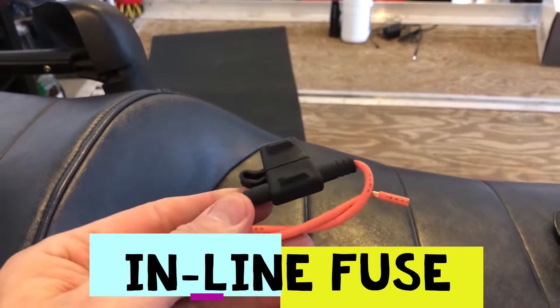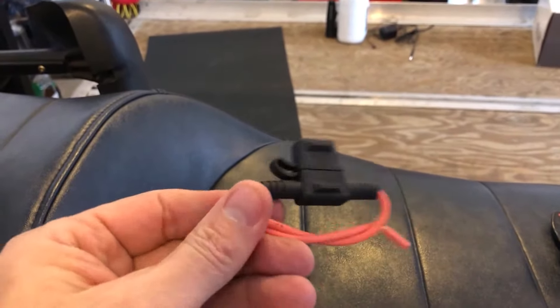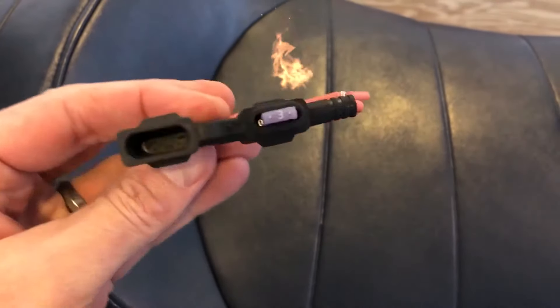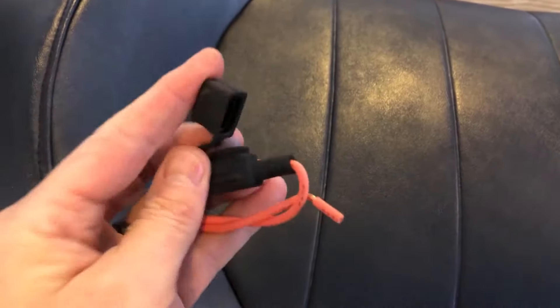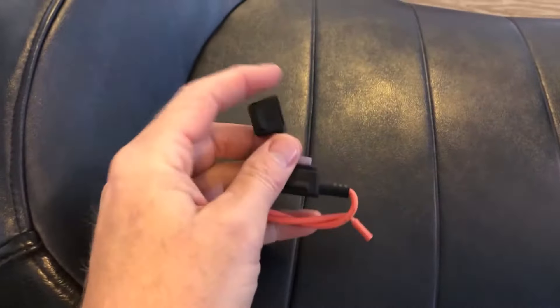Pull the ends off this, put a connector on, and go splice it in. There it is installed, with a little cap over it — make sure you get how that goes too.